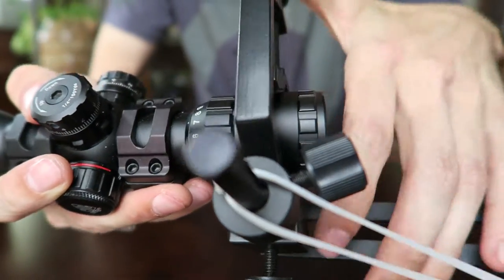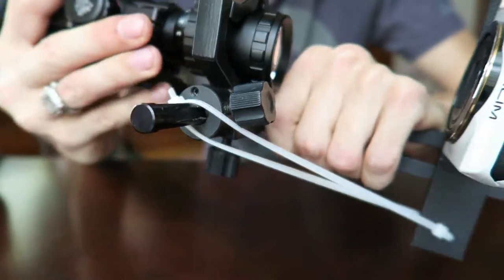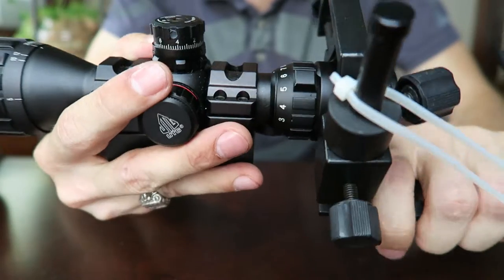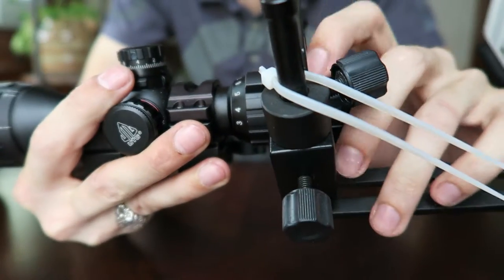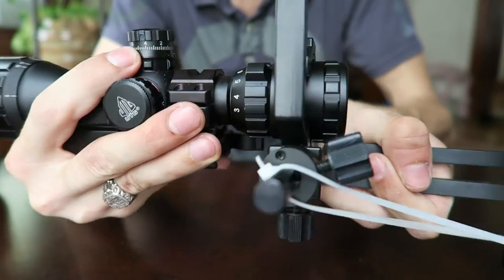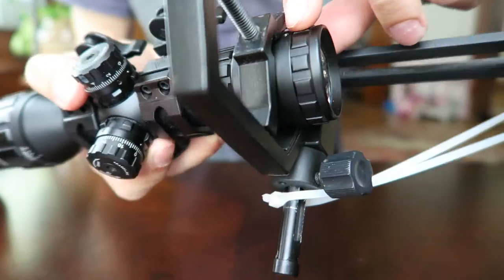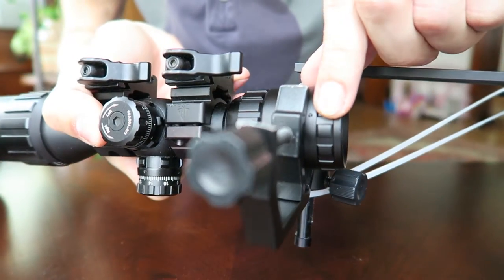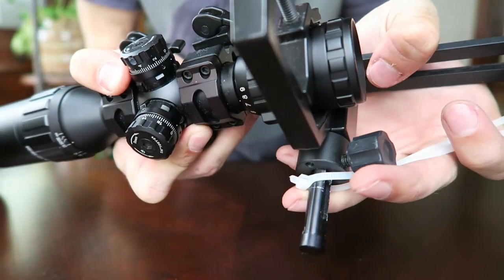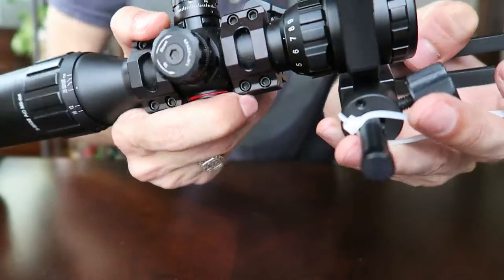I don't know if you can see, but the scope tube right here — not the magnification adjustment, but the tube itself — is actually torqued off. There's a little tiny set screw right there which holds it in place, and it torqued that out and just went awry with it.